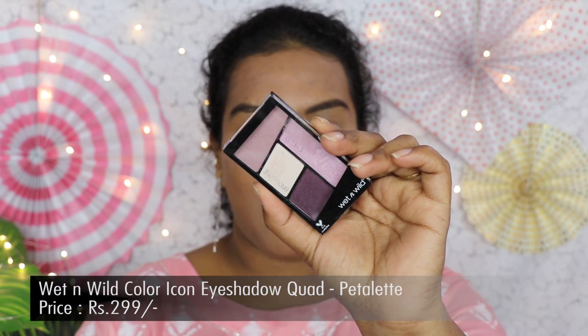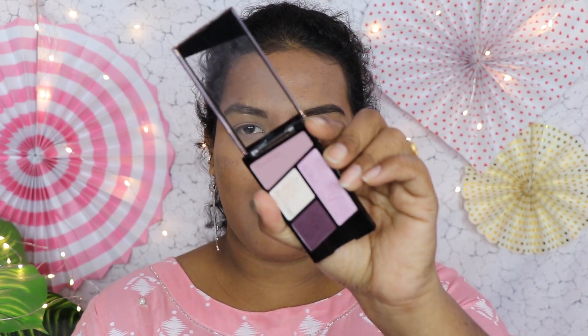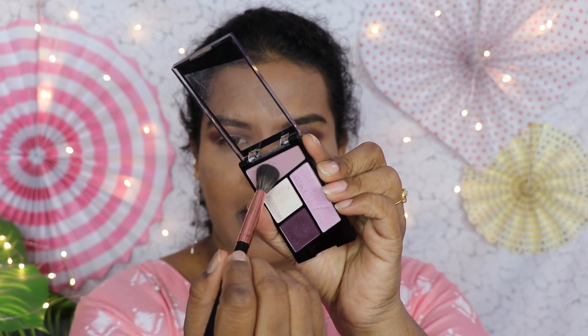For today's eye makeup, I'll be using the Wet n Wild Color Icon quad eyeshadow palette. This is a single-color-theme palette and you can get more than eight to nine individual quads in different color themes. I'm going for a purple-pinky theme today. I'm starting with a dark plum shade — as you can see, the pigment is really really nice. The blendability and color payoff are great, and for only $2.99 you get an amazing eyeshadow palette.